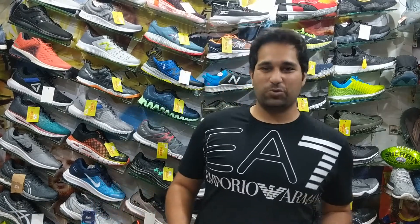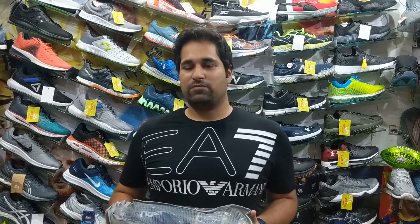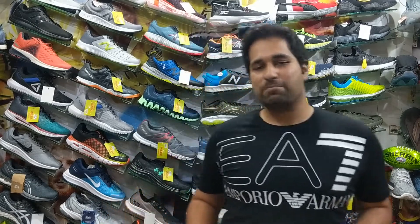Hello friends, I welcome you all to the NQ Sports YouTube channel. Once again with a very interesting comparison between two of the world's best boxing gloves manufacturers: Greenhill and Venom.